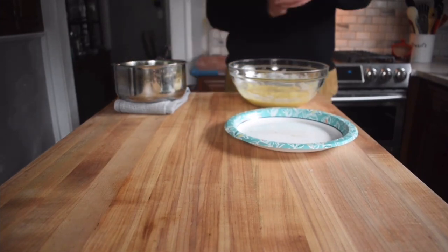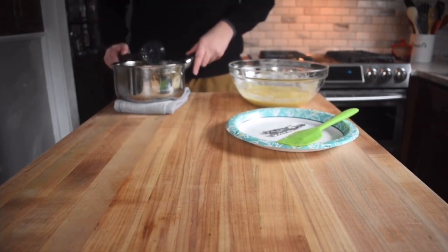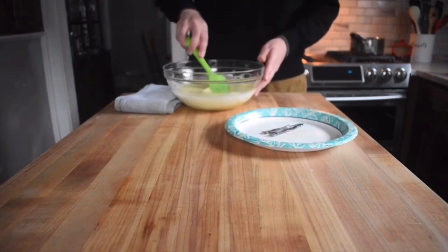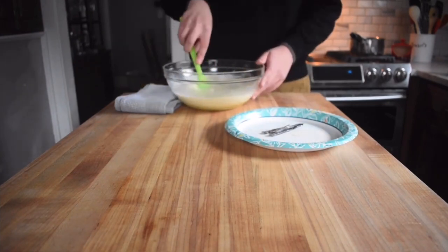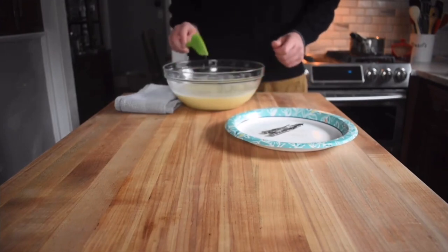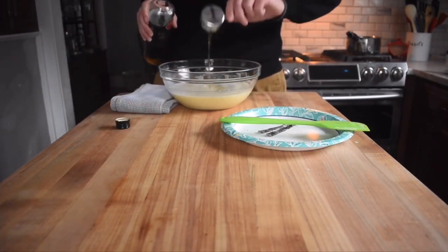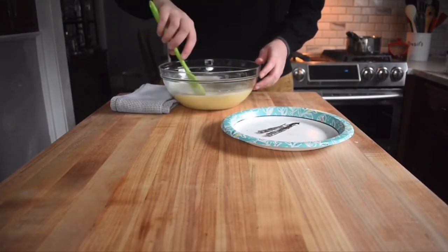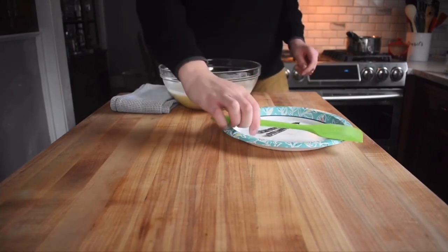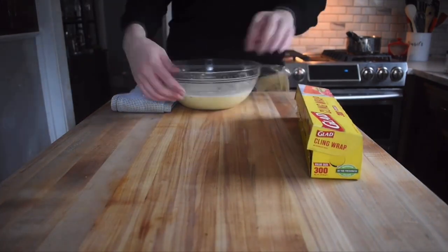Once your milk mixture is cooled enough, remove the vanilla beans and add the milk mixture into your egg mixture. Using a rubber spatula, you want to gently combine and fold the two mixtures together. You want to make sure there are no lumps in the mixture. Once done, you can add a fourth cup of dark rum of your choice. Add back vanilla beans and mix until it is well incorporated. Once done, cover it up with cling wrap and put it in the fridge for three days, stirring the mixture once a day to make sure you redistribute any of the dry ingredients.